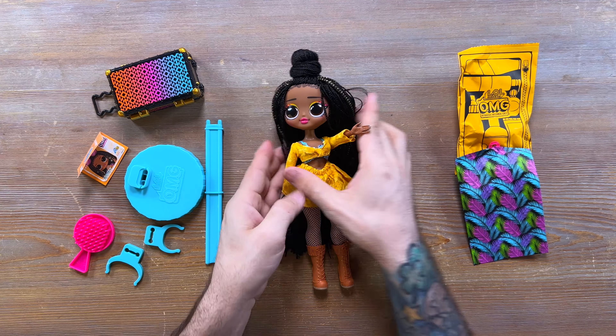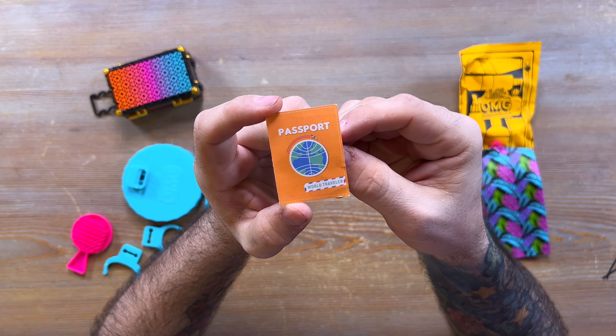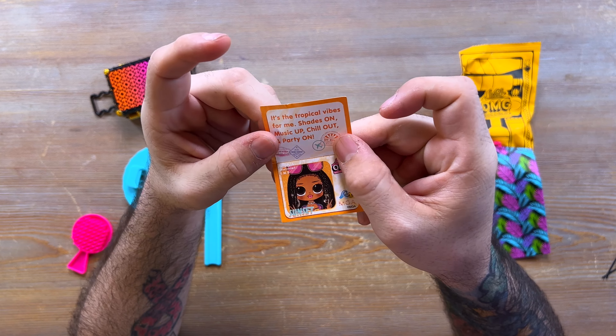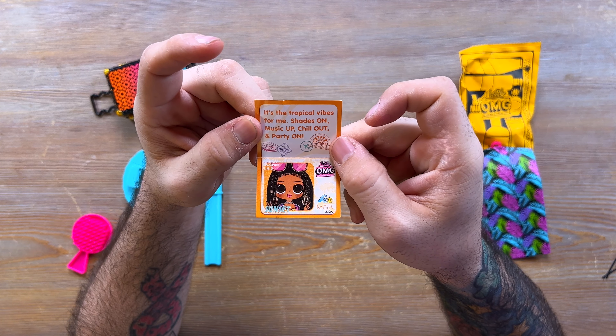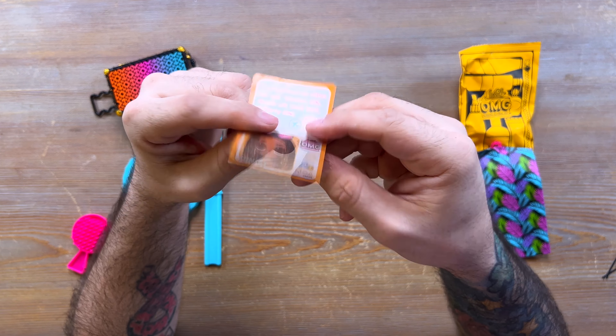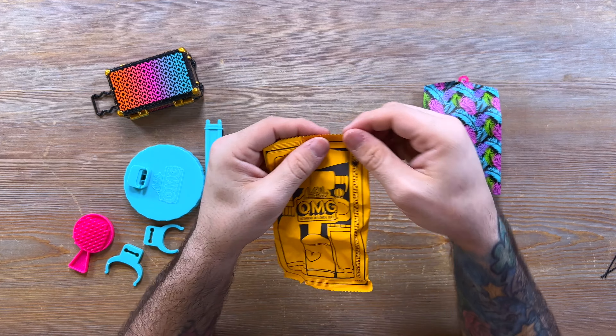We've got everything out of the packaging. Sunset is in the middle — we're going to put her off to the side so we can check out some of the accessories. The first thing we have is, like all the other girls, a little passport booklet that gives you a better story on Sunset. It says: 'Tropical vibes for me — shades on, music up, chill out and party on.' It's just a cute little paper passport, similar to the books that usually come with the other OMG dolls.